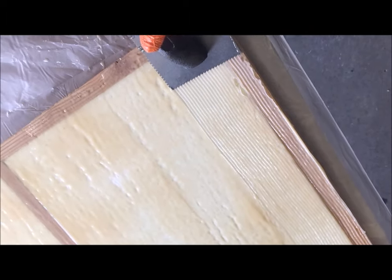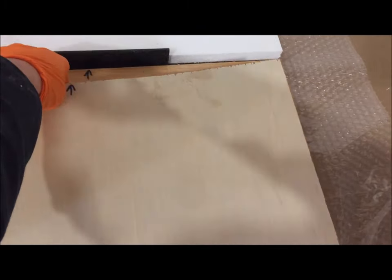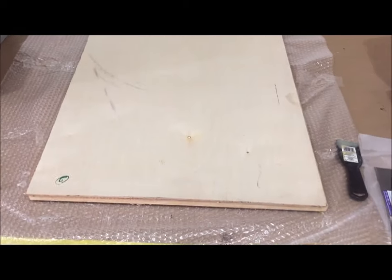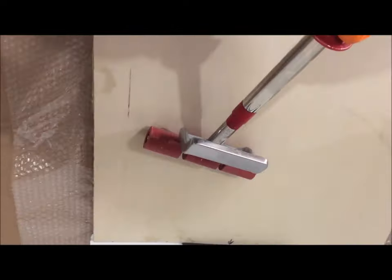We're now ready to install the last sheet of plywood that will be the interior paneling over the top of the framing and styrofoam. Once positioned, we use the roller to spread the adhesive and apply pressure, making sure all surfaces are bonded together.